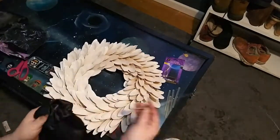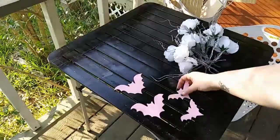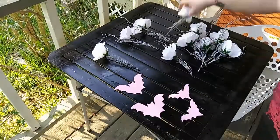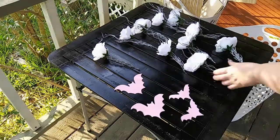I plan on scrunching the fabric up on the wire and I hope it looks pretty. I cut these bats out of foam that I had, and these flowers I had from a previous project. I'm just going to spray paint everything black.